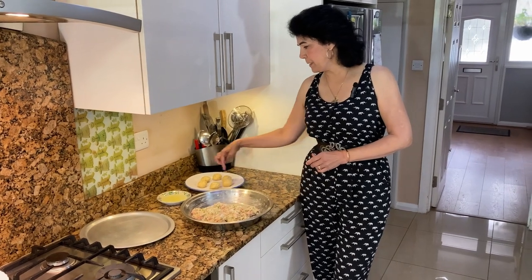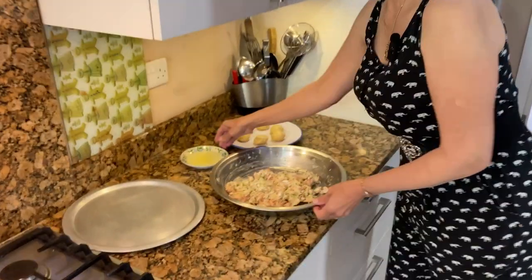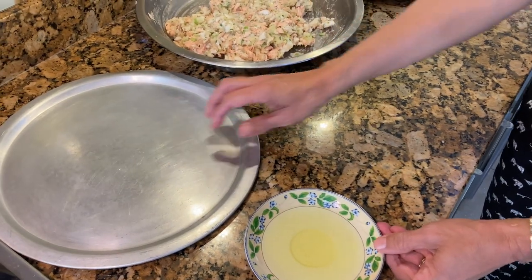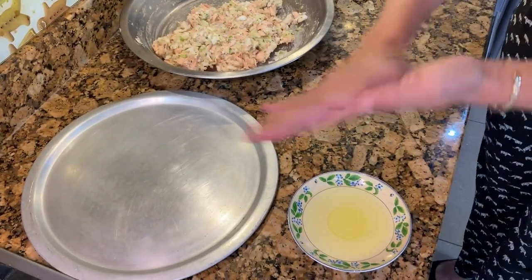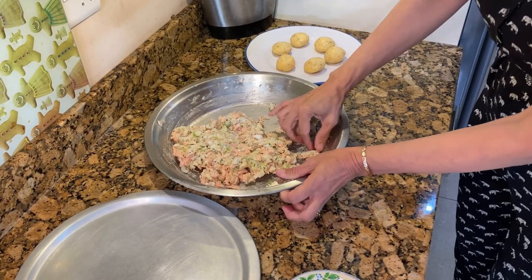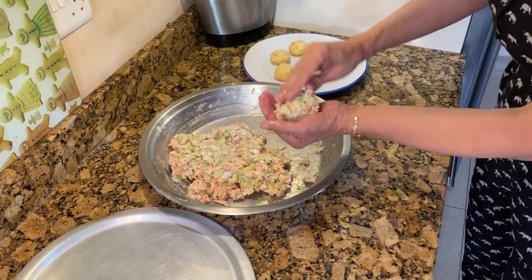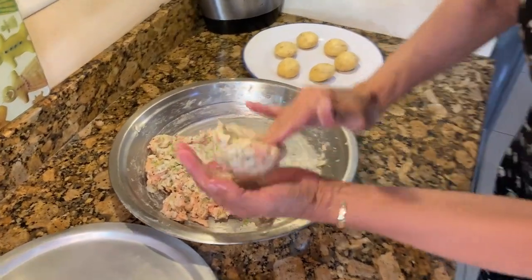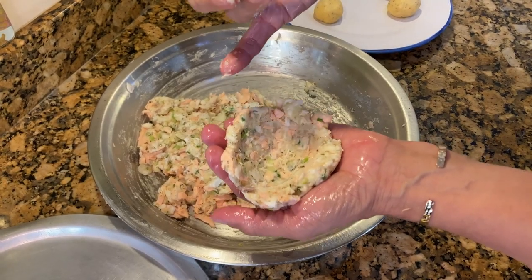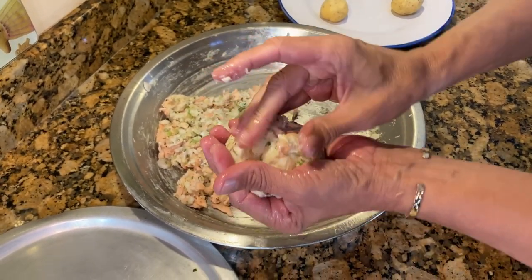Now that our fish and potato mash has been chilling for 15 minutes and our rare bit melt-in-the-middle mixture has been chilling for half an hour, we're going to make the fish cakes. Make sure you've got some oil handy to grease the palm of your hands and have a dish to put the finished fish cakes in. Put some oil in your hands — I like to make them nice and big as I serve them as a main meal. Make a bowl shape in the middle, then pick one of the rare bit mixture pieces and put that in the middle.